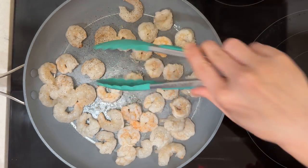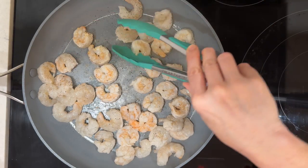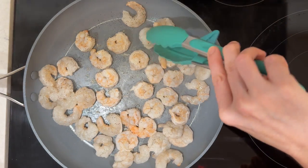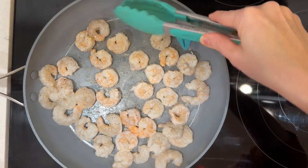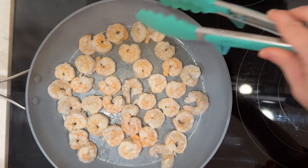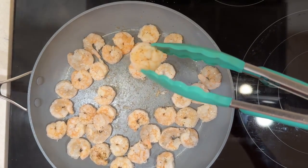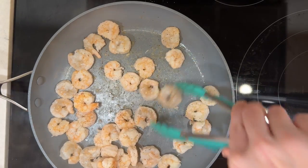Even though I'm a vegetarian myself, I do cook meat and seafood for my family. It has lots of health benefits and I think it can be part of a healthy diet — I just personally prefer not to eat meat. Some of these are getting overcooked. See this one? It's super, super tight — definitely done. So I'm going to take these off the heat.